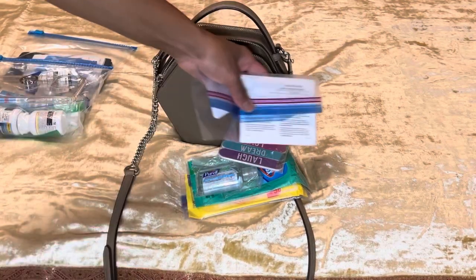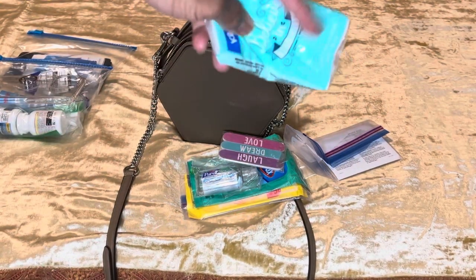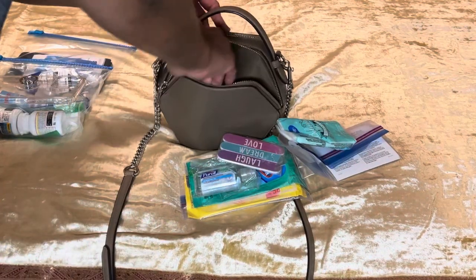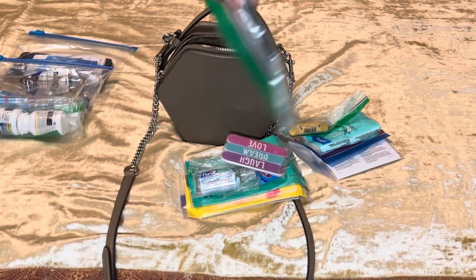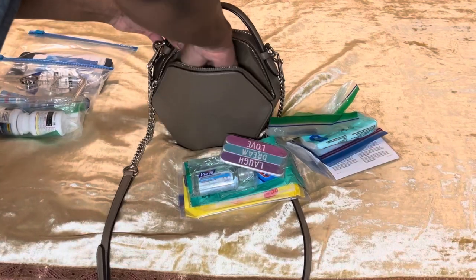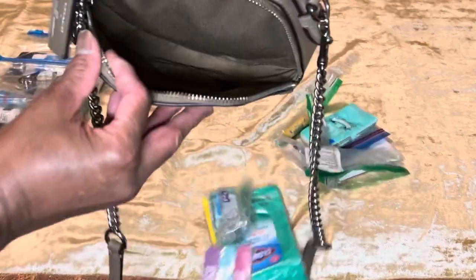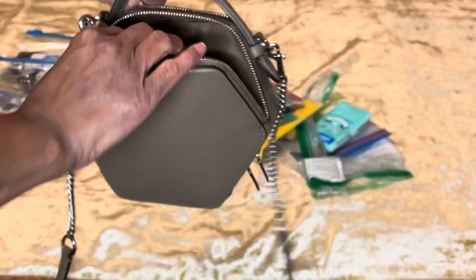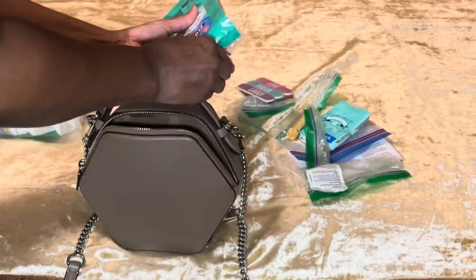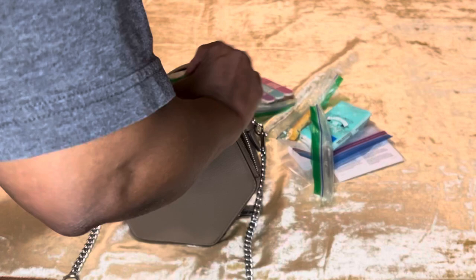My little cards got in there, my Kleenex got in there — and this is a partially used pack of Kleenex, so that's probably why I had no issues. My lip product was in there, my small screwdriver fit in there, and a lens wipe was able to get in just fine. That is all I have in the back of the bag. So now I'm going to put these items back in and see what else I could fit in there.